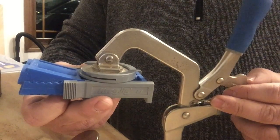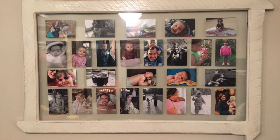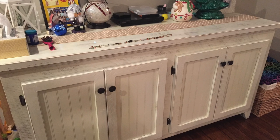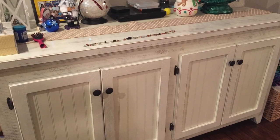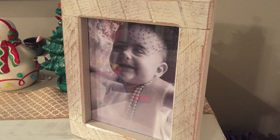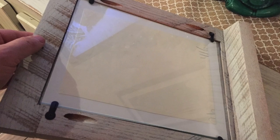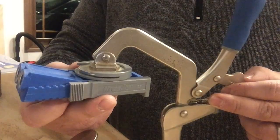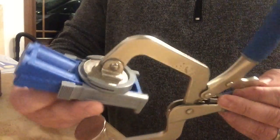Here's a few examples of projects that I built with this pocket hole jig. As you can see, it's pretty versatile — you can do a lot with it.